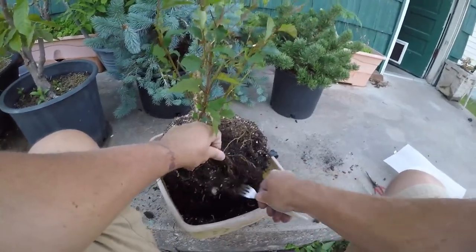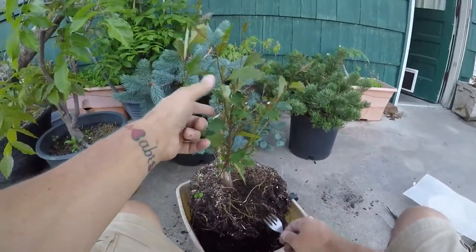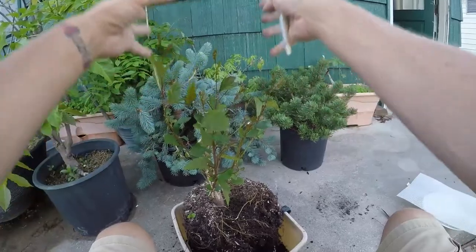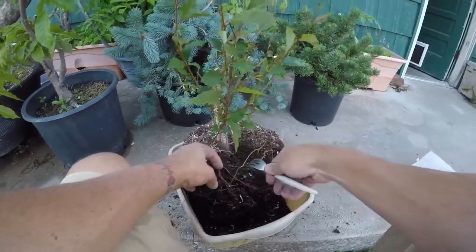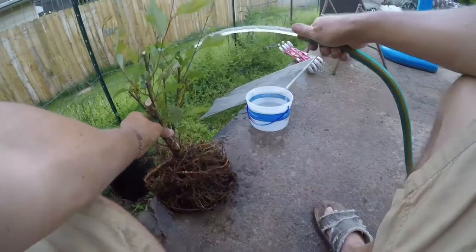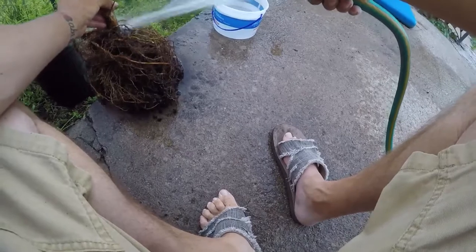It started out — I don't think I showed a video on this — but it started out about a six or eight foot tree. I chopped it here and here and some of the others down, and it's growing out pretty good. I was going to wait, but I figured it's good enough that I'll just go ahead. And I didn't have a pot picked out yet. I picked at this thing for about a half hour with the fork, so I decided to break out the hose.